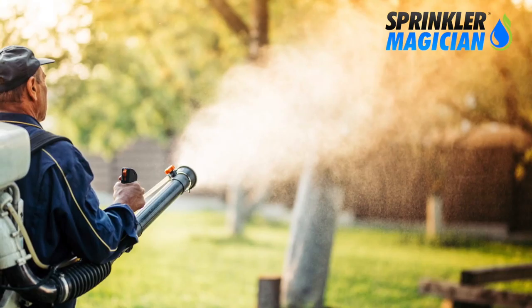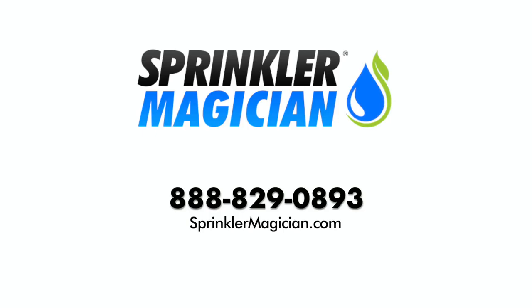There are significant savings in costs to treat your yard with the Sprinkler Magician system. Just think of all the labor you won't be paying to have your yard treated. Call or email us for more information.